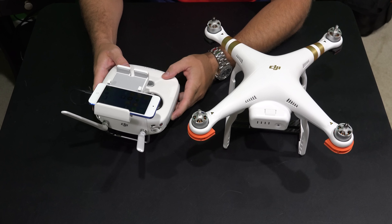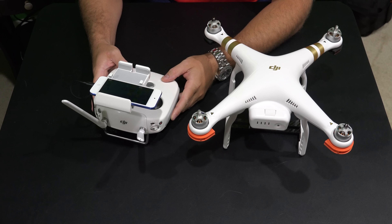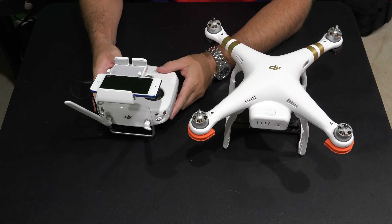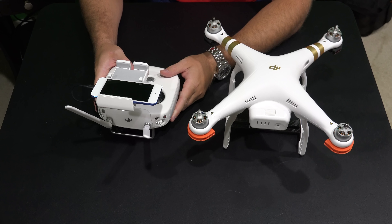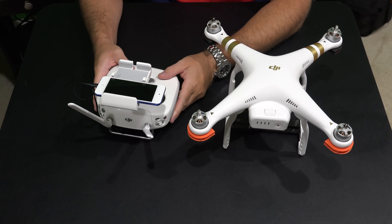Now if you've seen my previous videos, you've noticed that I flew with the iPhone 6 Plus, and that was because the iPhone 6 Plus is also my phone so I only had to carry one device. But due to the larger size of the iPhone 6 Plus, I've found that sometimes it may overheat unfortunately when flying with the Phantom 3.